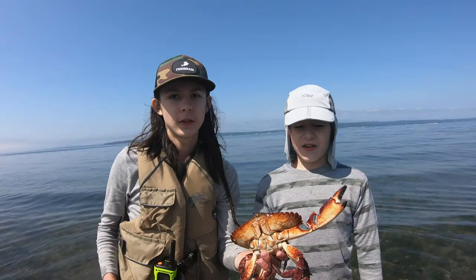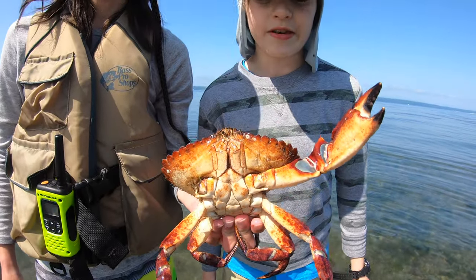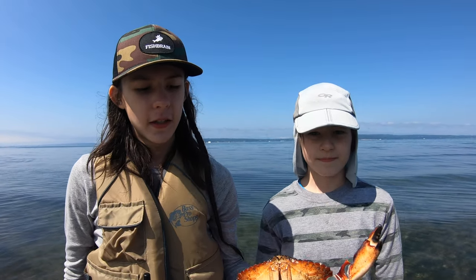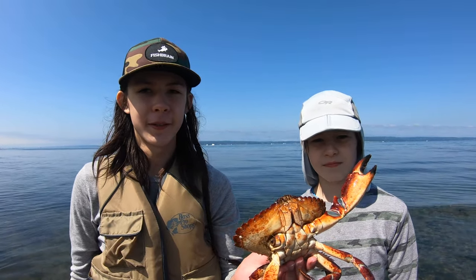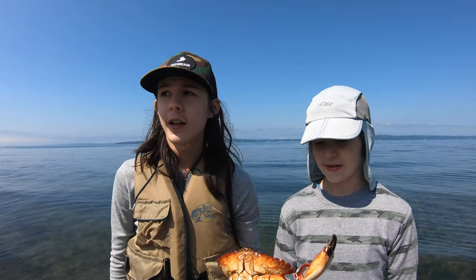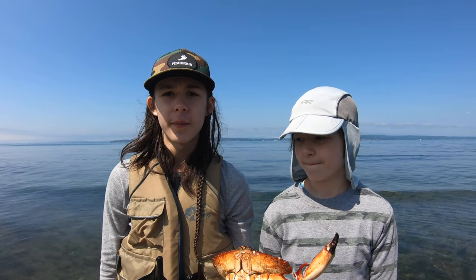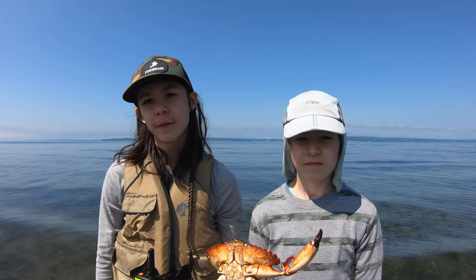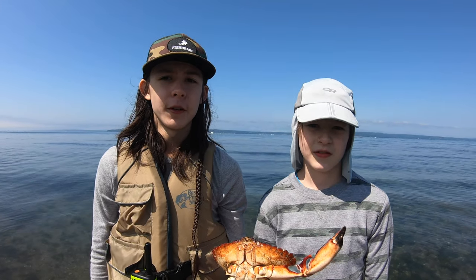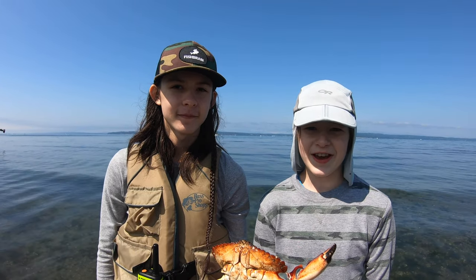We had a really great time today in the Puget Sound — went crabbing, caught plenty of crab and flounder as well. This crab only had one claw, which was funny. It was just a really good time. If you like crabbing or flounder fishing, there are definitely opportunities out here. Thanks for watching — make sure to like and subscribe, and we'll see you next time!